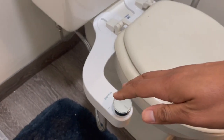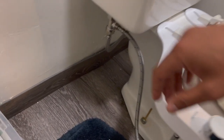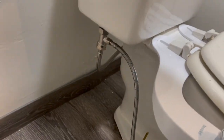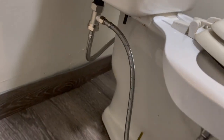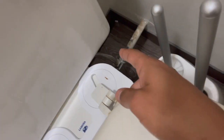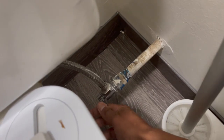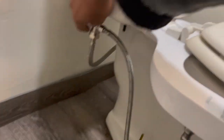It throws water with enough pressure to clean everything. To get started, you want to disconnect the hose that comes with the toilet from the plastic part that fills up the tank — not the wall valve. The wall valve is right here; you don't want to touch that. First, shut down the valve by switching this thing right here.